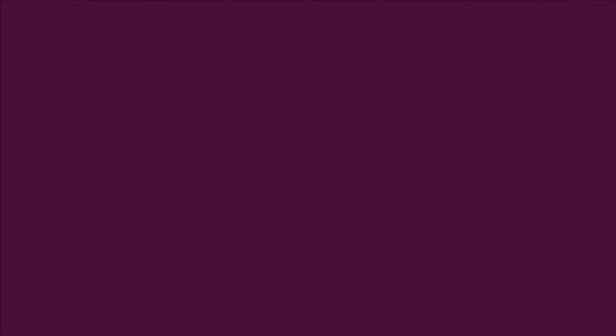And there you have it — the world's best chicken tenders made from scratch. Hope you enjoyed this video, and don't forget to like and subscribe. Thanks for watching, and bye!